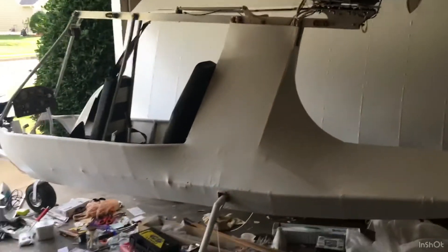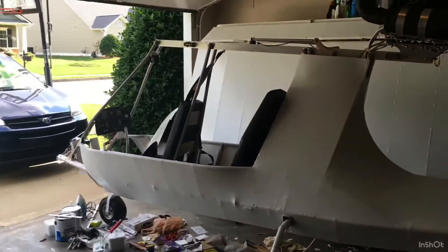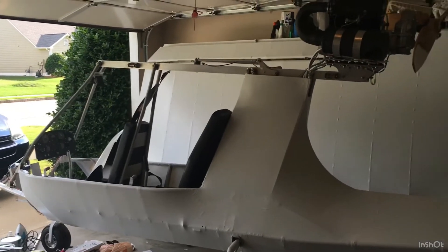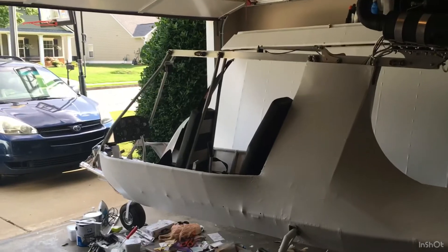Then I'll be ready for putting the stripe on, nose cone, pitot system, wings, registration. Oh yeah! Can't wait.